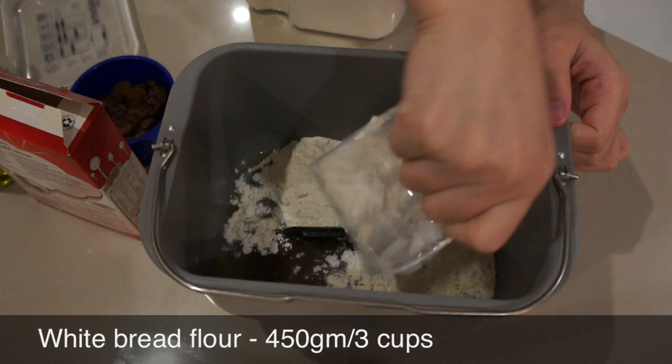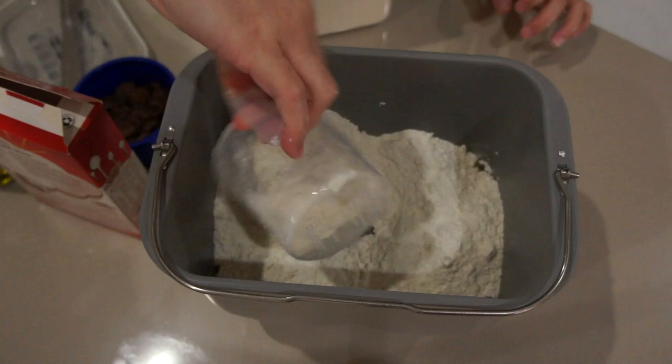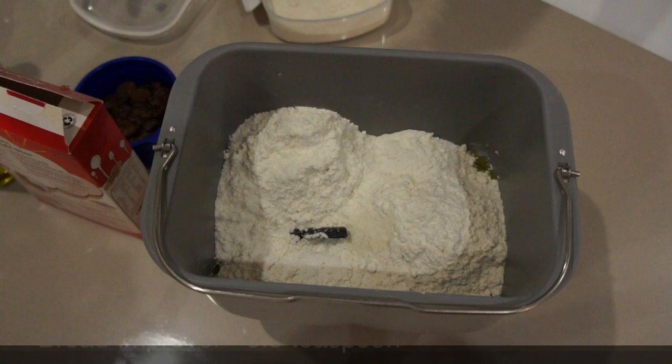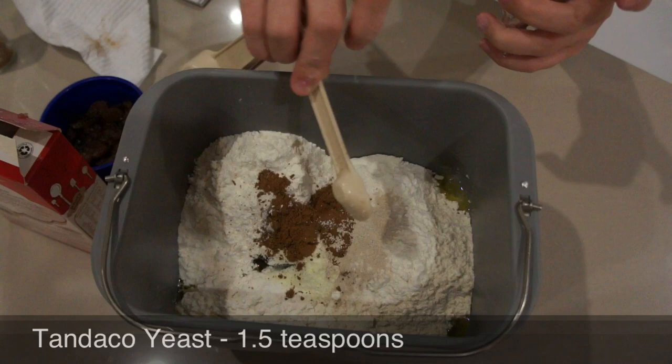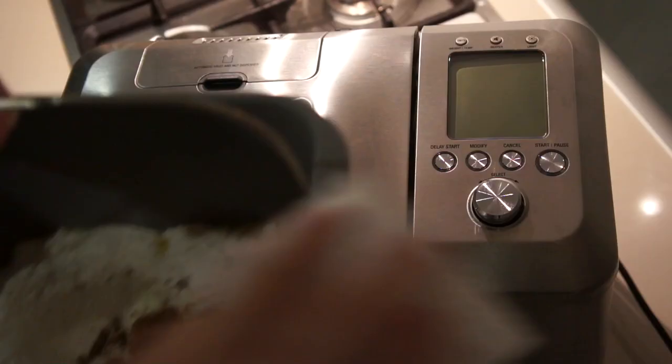Next add the bread improver, milk powder, and ground mixed spice, and lastly the yeast.